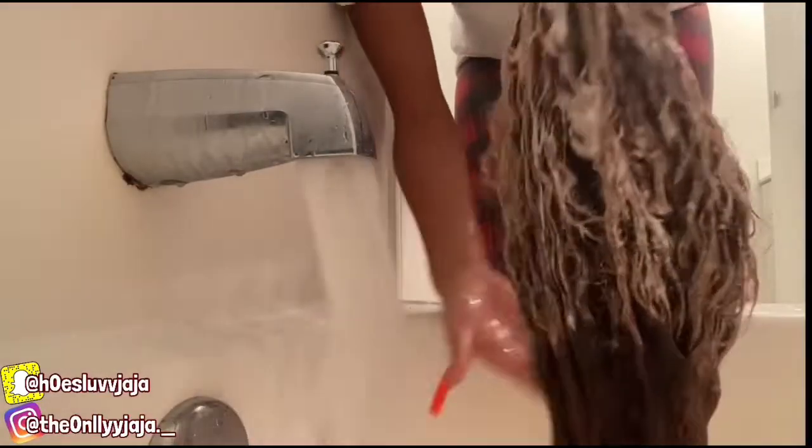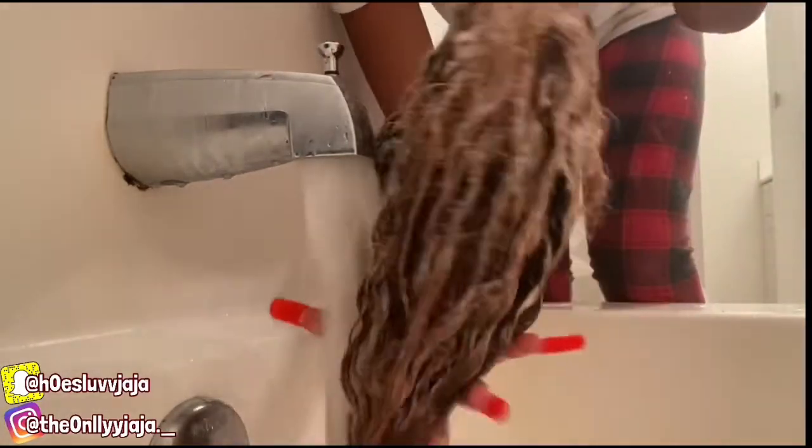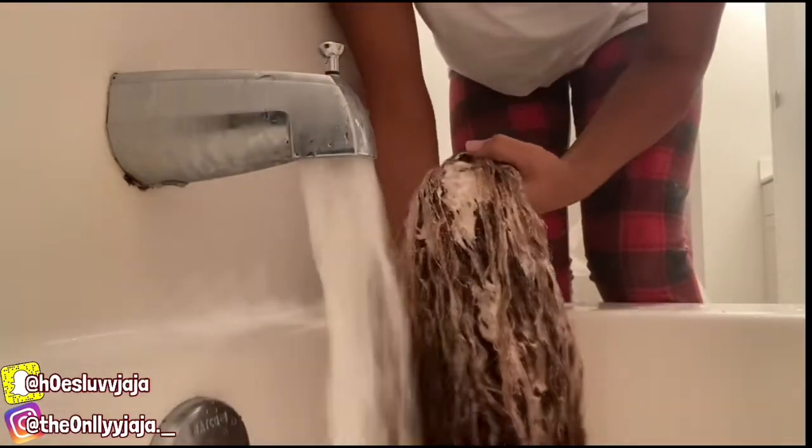I'm gonna let it sit for like five to ten minutes, then I'm gonna wash it out and rinse it. So y'all, this is the final result and it came out as planned. Brown was coming out in the water. The bottom is pretty nice. I'm currently drying it off with a towel. This is what I was talking about when I was telling y'all about the ends — this is the final result.